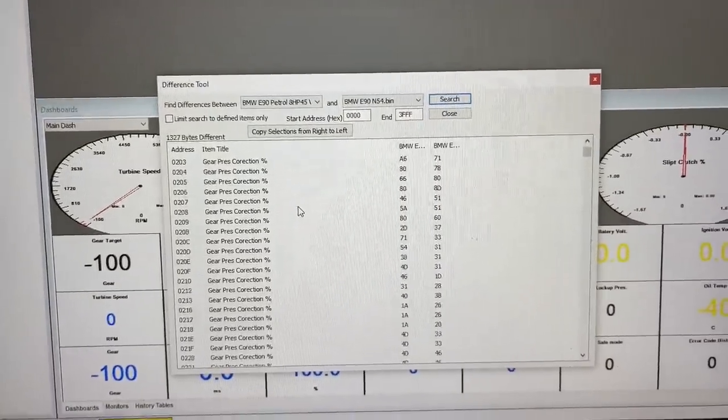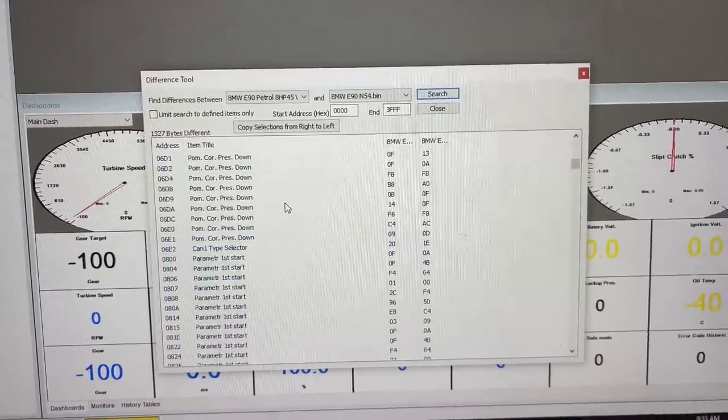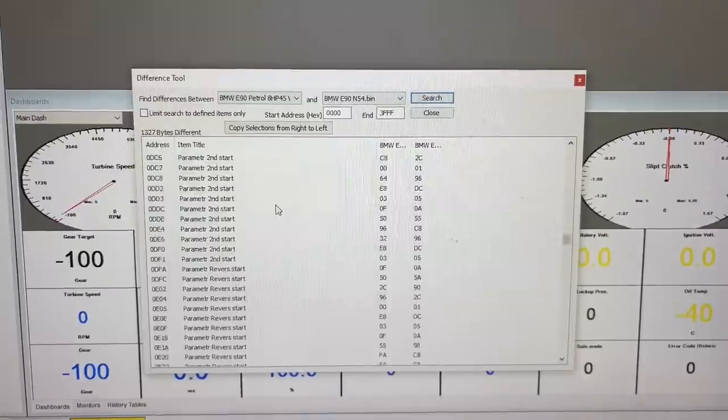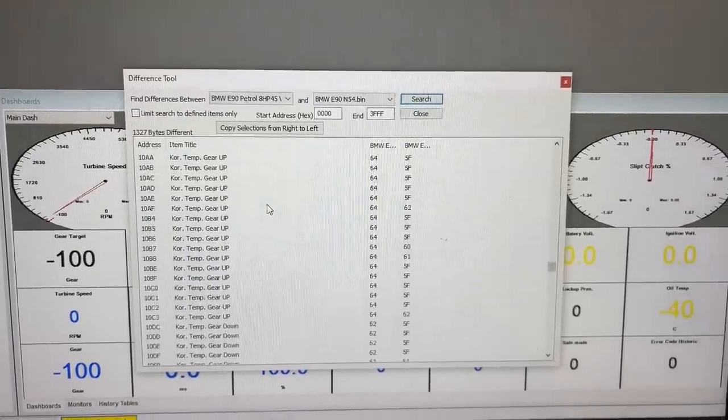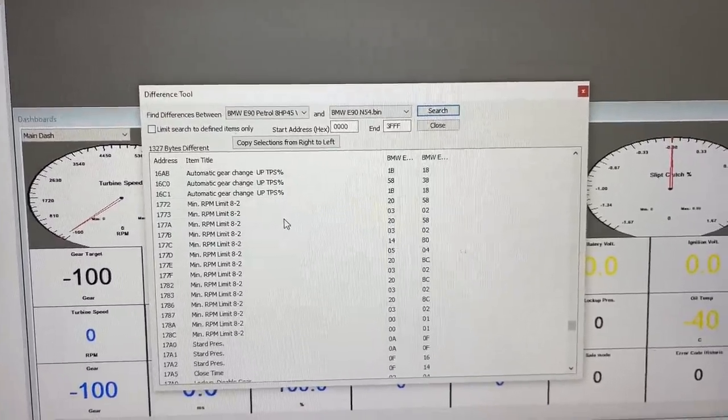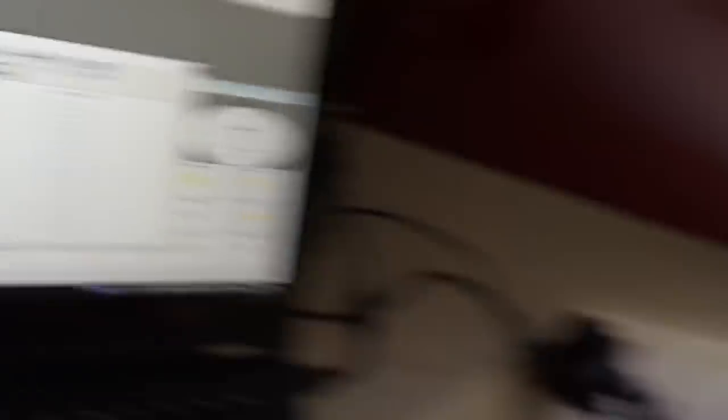These are all of the things that are different in the map — there are some changes. It's an insane amount of differences: 1,327 differences in the maps. Obviously that is all of the gear adaptations, the shift points, everything. The maps are very different.